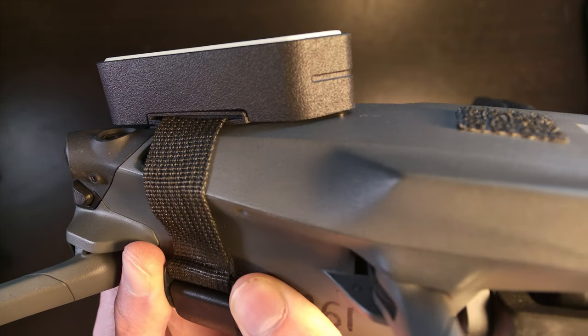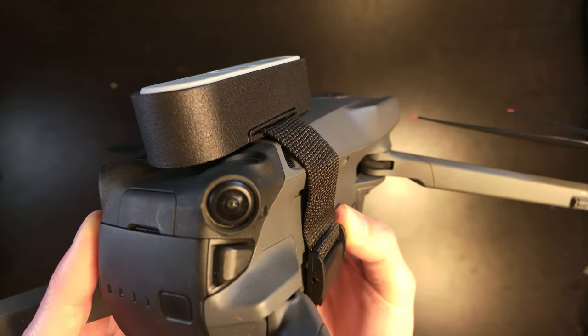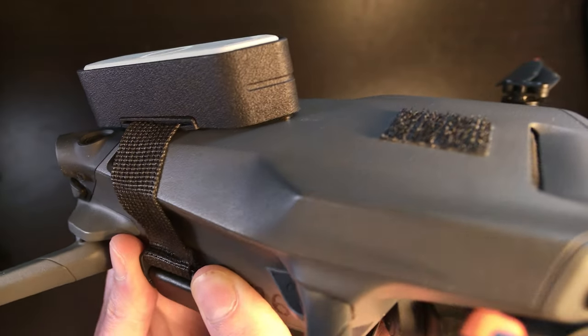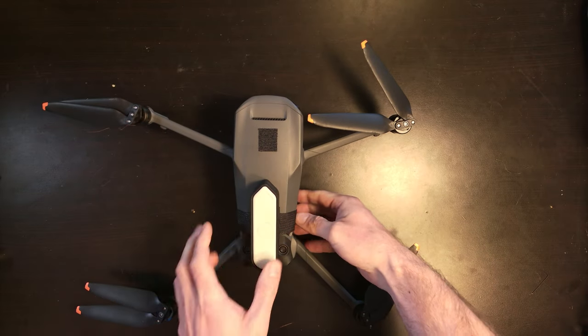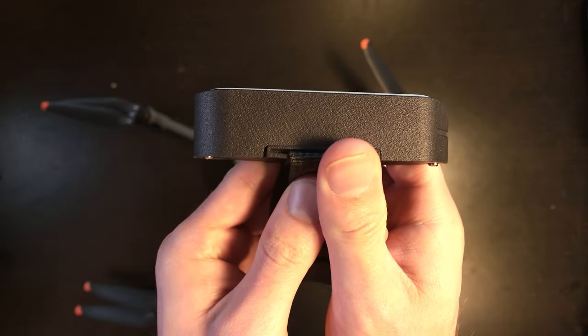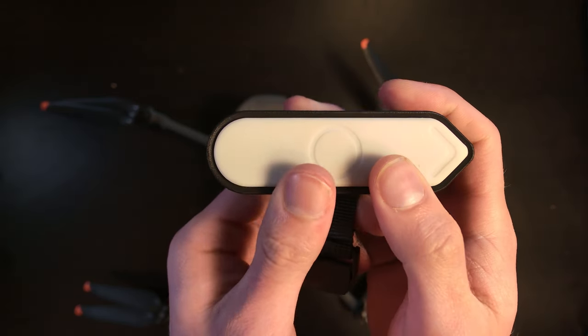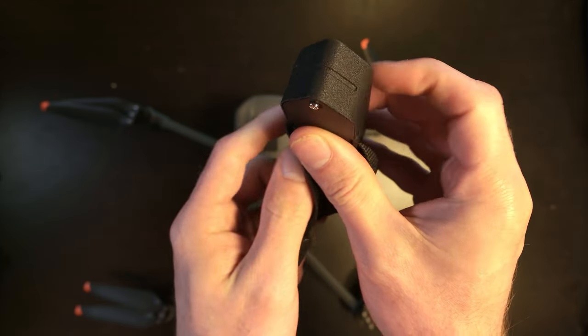Throughout this video, you might see this on the drone. This is the AnyDrone RTK module. If you know what RTK is, it means that it reduces the positional error down greatly — something me and a team of engineers have been working on for the last two years. So if you're interested in pre-ordering this, it's $20 for like $200 off, and it's entirely refundable so you can get your money back if you choose not to. I'll include a link to this down in the description.